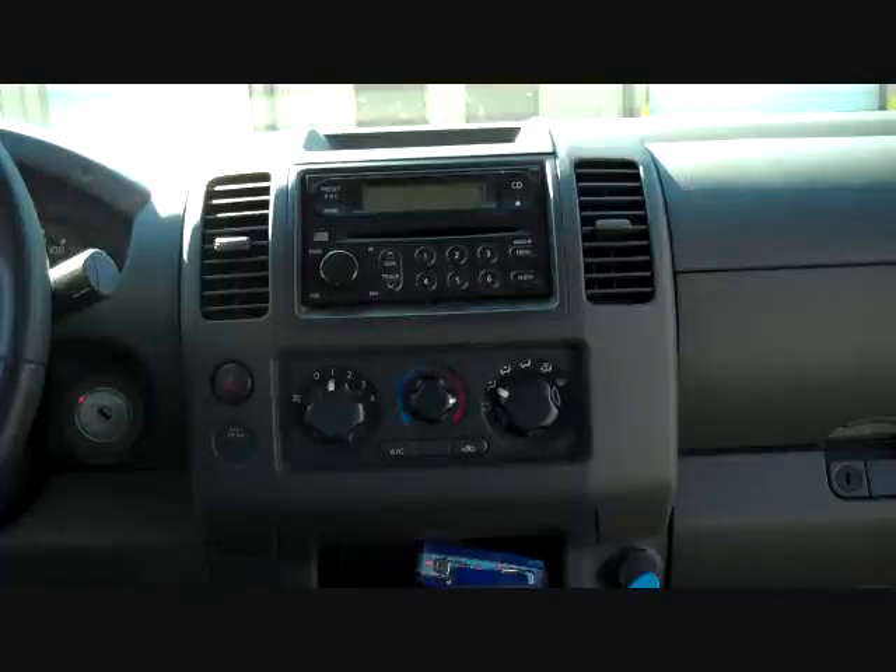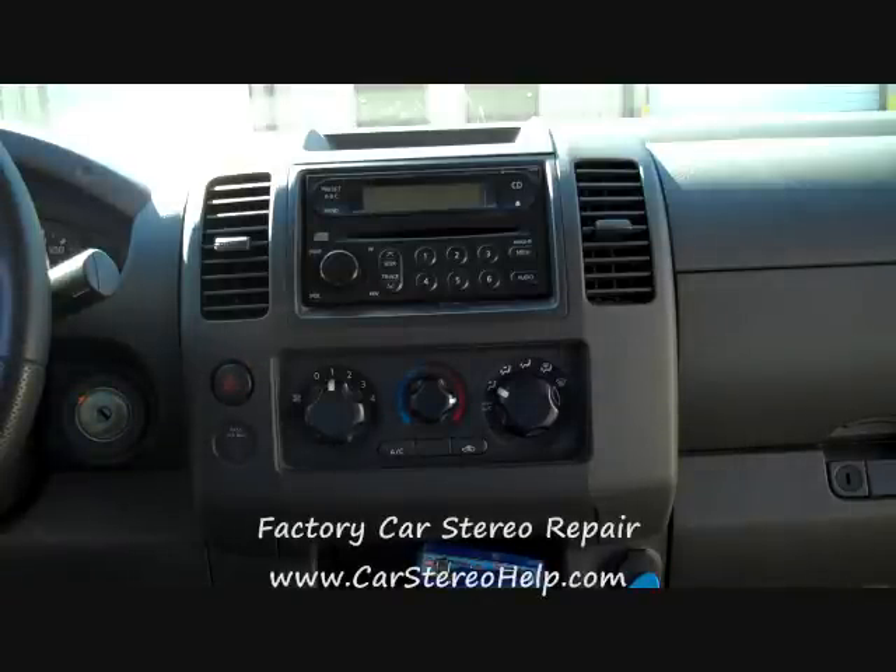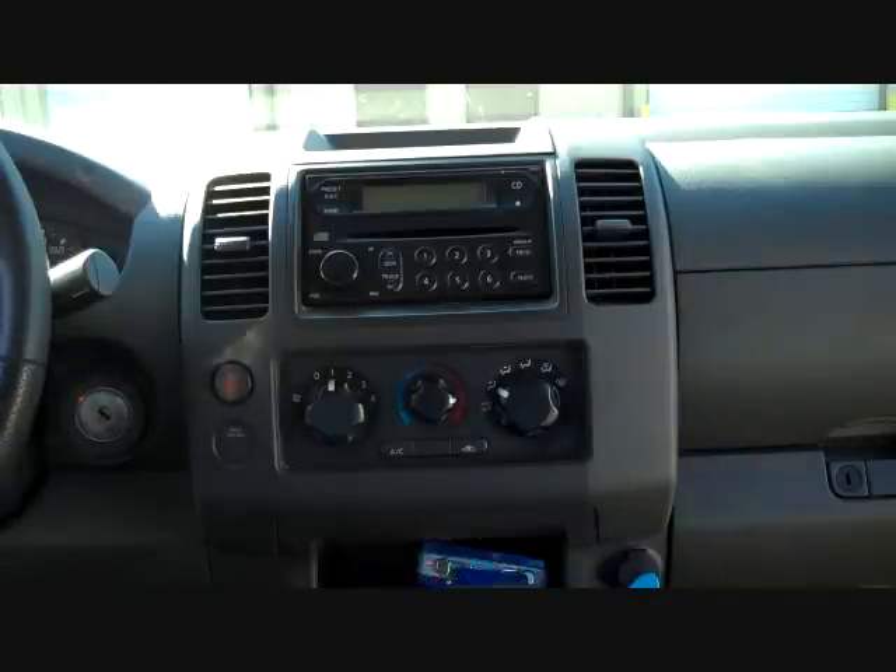Today we are taking the stereo out of a 2006 Nissan Frontier. This radio is commonly seen in the shop — the single CD player for not ejecting or accepting CDs. The six CD changer has pretty much the same problems. We are going to move forward with the removal on this one.